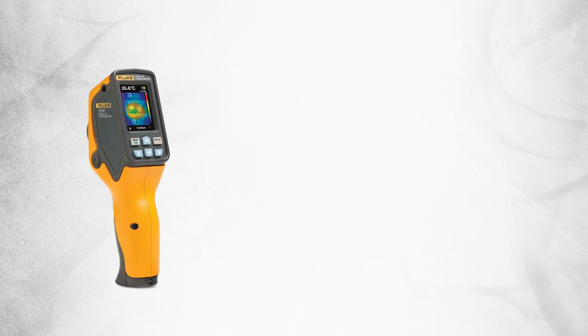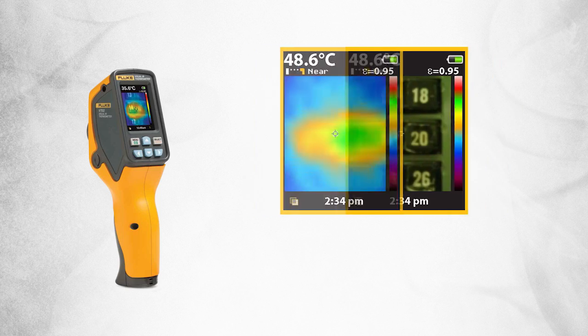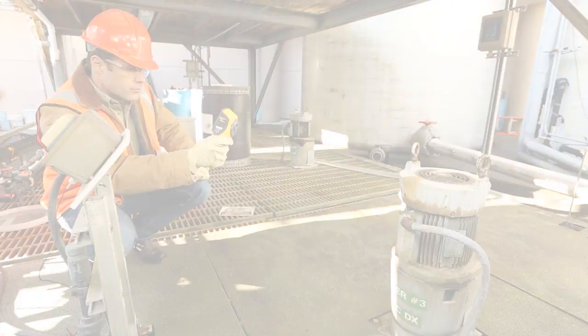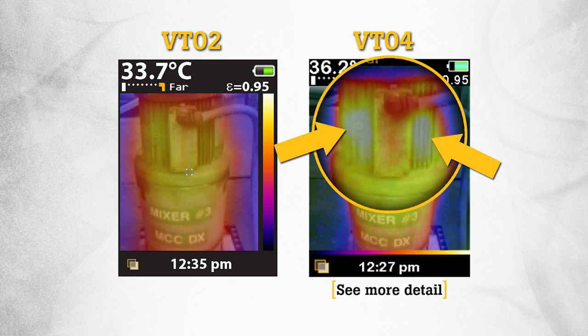The VT02 and VT04 blend a heat map image with a digital image so you can see the exact location of the problem. When you need enhanced problem detection, choose the VT04, which offers 4 times sharper resolution for greater sensitivity.